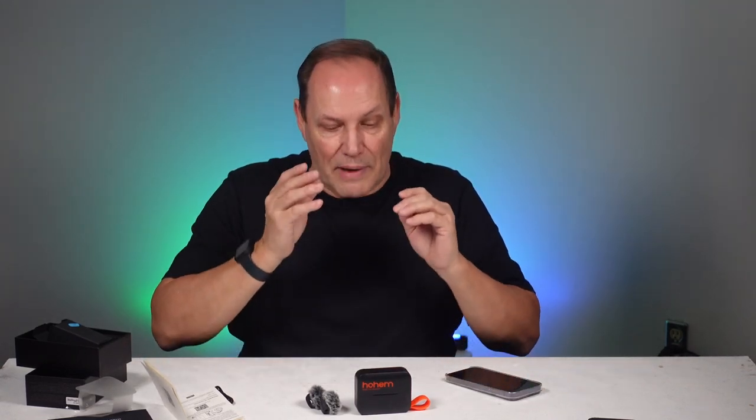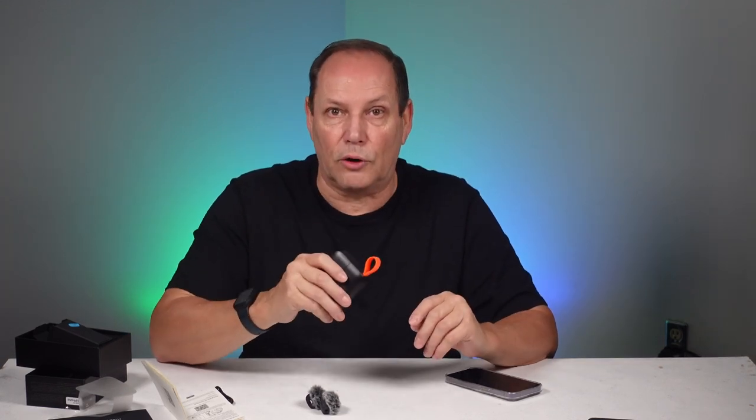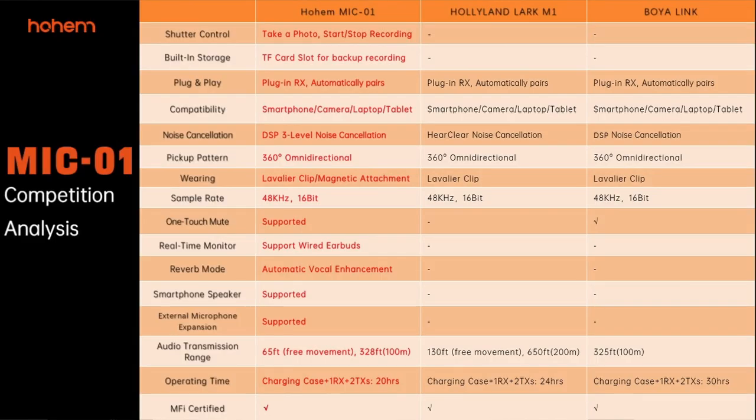I think everything worked great. The noise cancellation — I went to the noisiest spot I could find and even at level one it eliminated the issue, so I'm very pleased. No problems with connectivity — everything connected, paired, and all the functions worked like they were supposed to. I'm going to do more video using this microphone, maybe doing some brand comparisons.